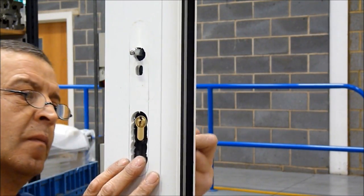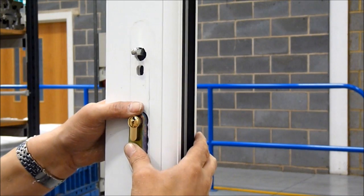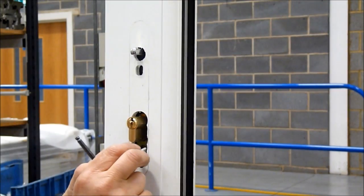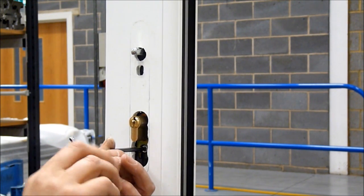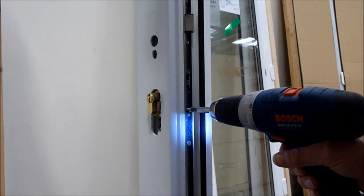Insert the internal half of the armor shield and secure into place with the provided bolt. Secure the cylinder in place with the cylinder retaining screw.